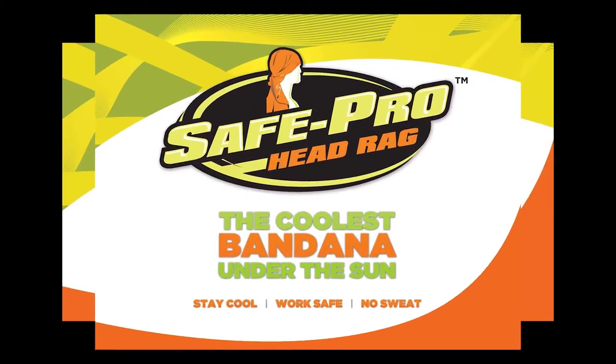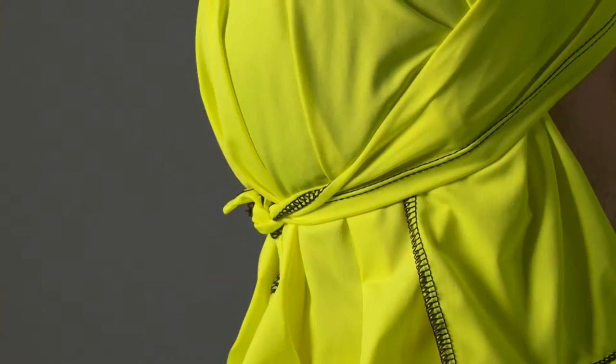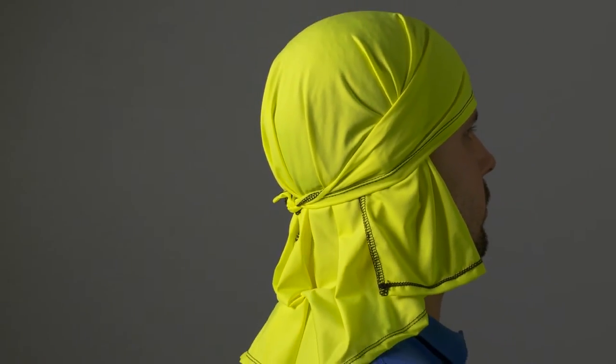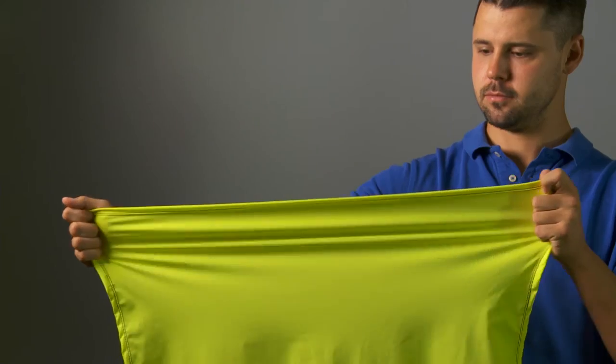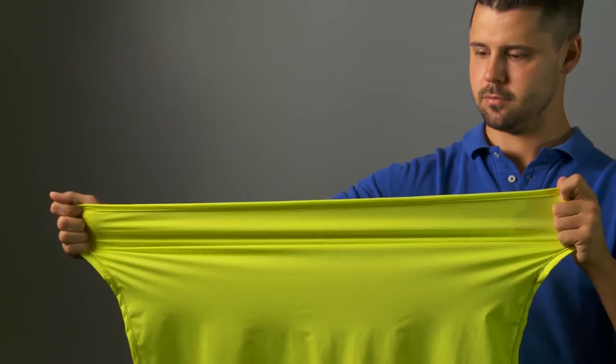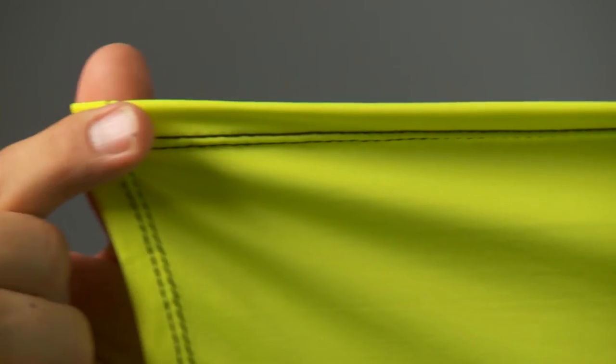The solution to both problems is the SafePro head rag. What is it? It's a bandana on steroids. The SafePro head rag is made out of a sheer, lightweight, four-way stretch fabric and has a UPF 50+ rating. This means it blocks 98% of the sun's damaging rays.